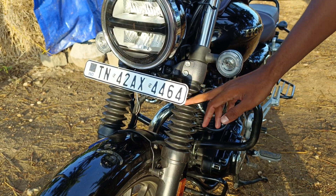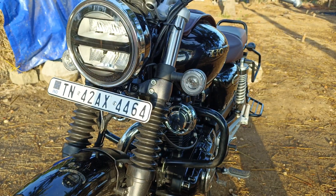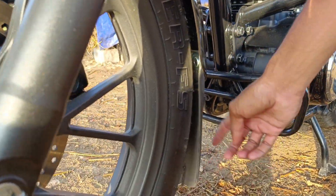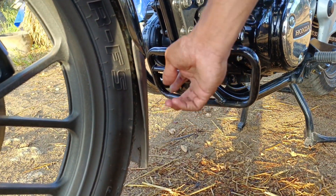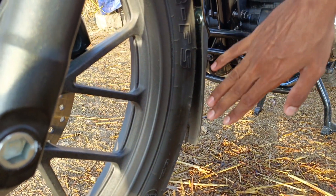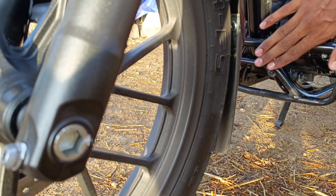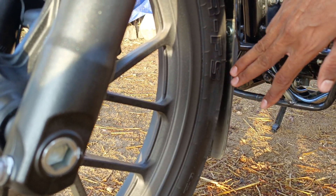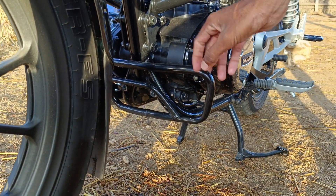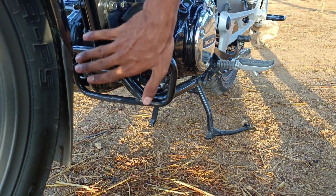If you want to get the RS model, you can get the default. If you want to get the N.A.S.R.E., you can get the MUT flop. You can get the share of the N.A.S.R.E. The N.A.S.R.E. is here.